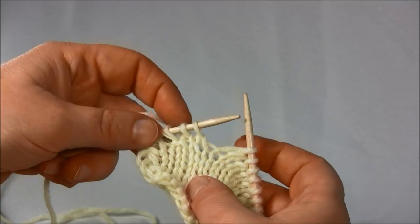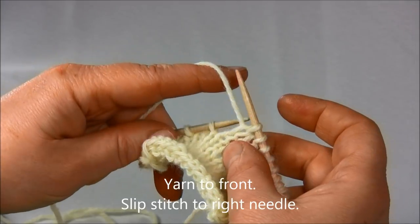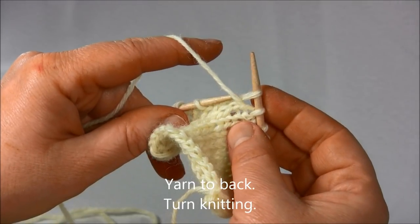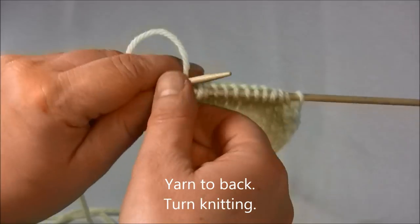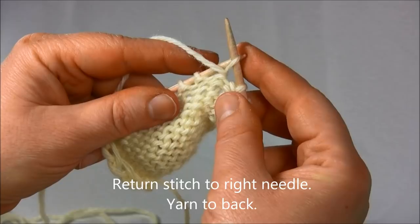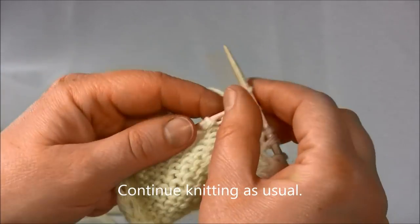And here we are. This is the stitch which we wrapped, and here are two more stitches before the end of the row. So now I will shift the yarn to the front and slip stitch over to the right needle. Then shift the yarn to the back and turn the knitting around. Return the stitch to the right needle and shift the yarn to the back. From here we continue knitting as usual.